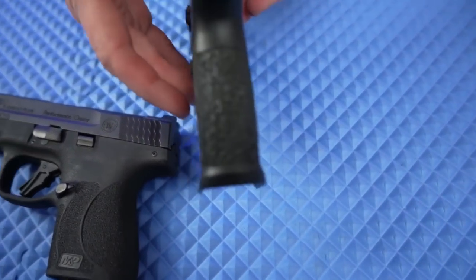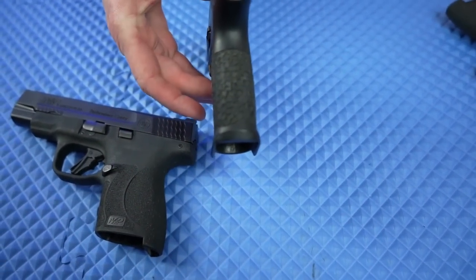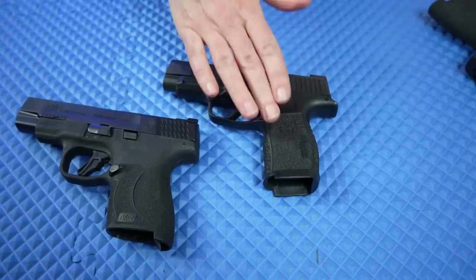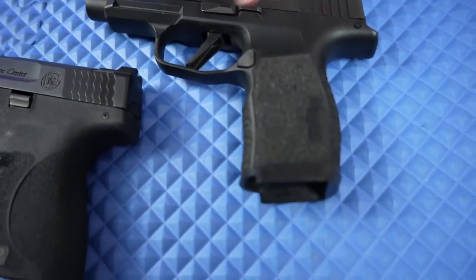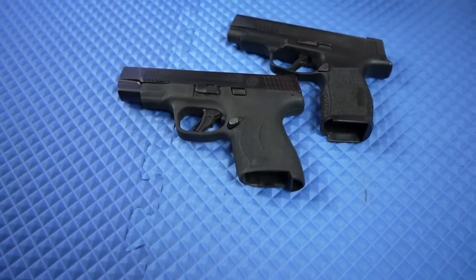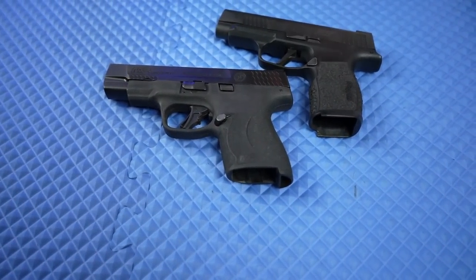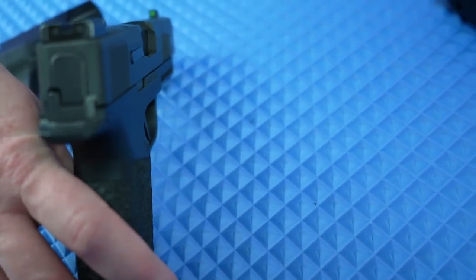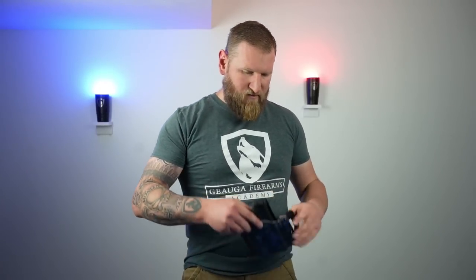Just for comparison, here's the grip of the P365. I did have mine stippled — a Daryl Special from Victor's Legacy in Fairport Harbor. He stippled the gun but not the sides that rub against your body. This is the original SIG grip texture, and it is more aggressive than the Shield. Kim's P365XL also came with SIG X-ray sights already on it. We're going to get to shooting impressions and put some rounds downrange in a little bit.